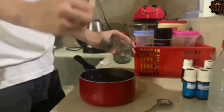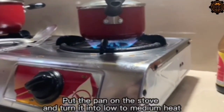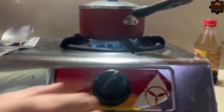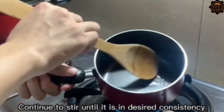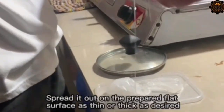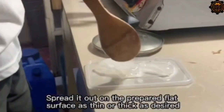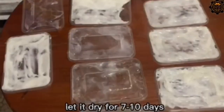Mix the ingredients, then turn it on low to medium heat. Spread it out on the prepared flat surface as thin or thick as desired, then let it dry.